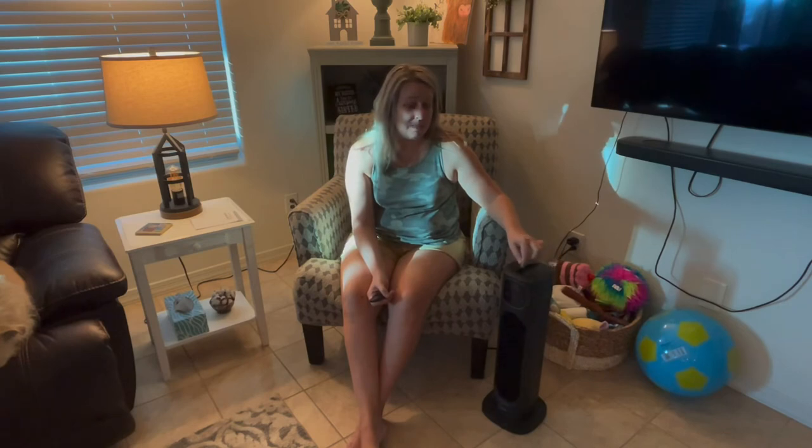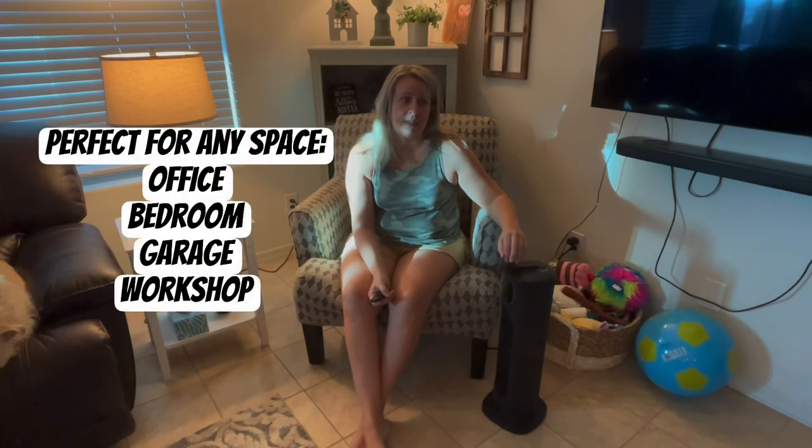I'm super excited to use this winter while I'm working from home. We'll probably also use it out in our garage because even in Arizona it does get too cold to be out in your garage sometimes.